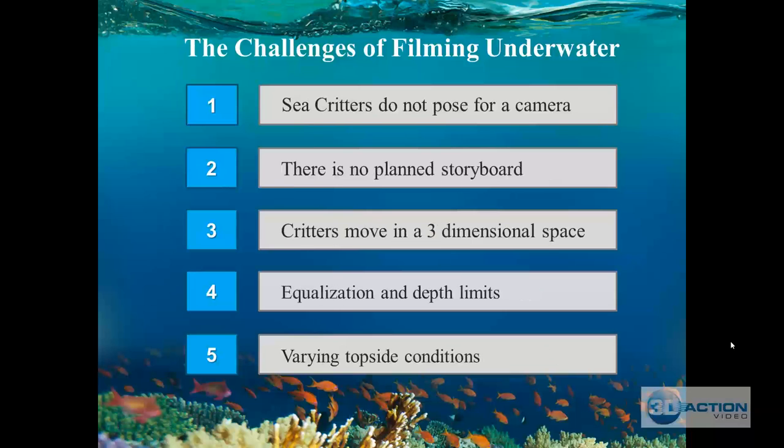Continuing challenges: first, sea critters don't pose for a camera — the green turtle is not going to turn and face your camera waving its flipper. Second, there's no planned storyboard. Third, critters and you are going to be moving in a three-dimensional space. On the ground you're in a two-dimensional space — forward, backward, left, right — but in water you and the critters are both moving in three dimensions, which adds a whole other level of complexity.